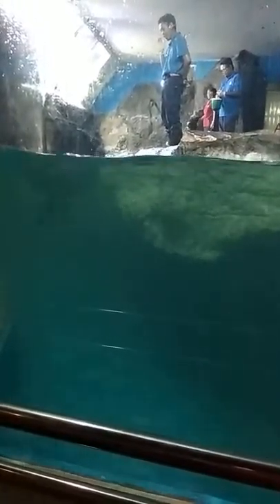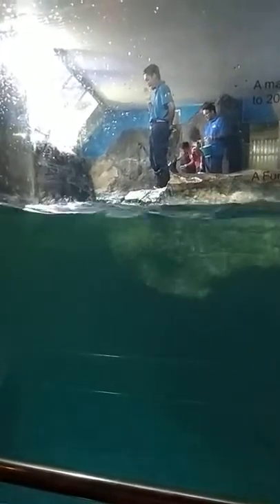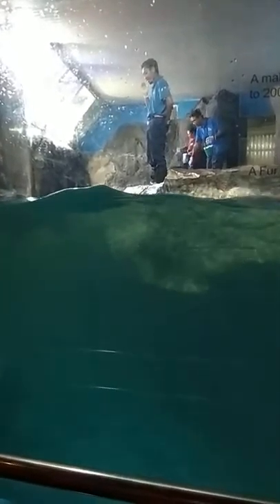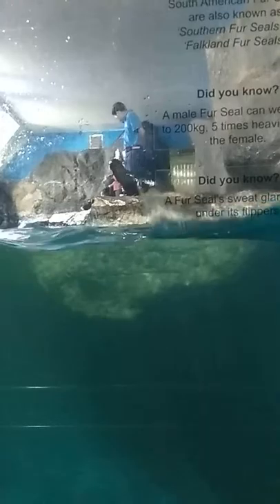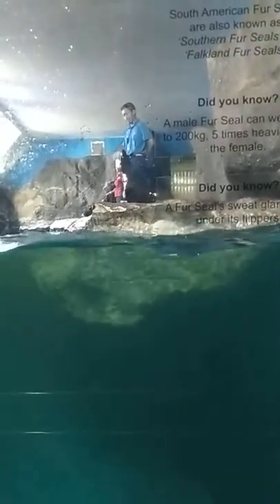Now, Pao is showing you how to do Ruby. Ruby is a natural behavior for fur seals. For your information, the average lifespan of a male fur seal is between 25 to 30 years old, while female fur seals live between 15 to 20 years old.